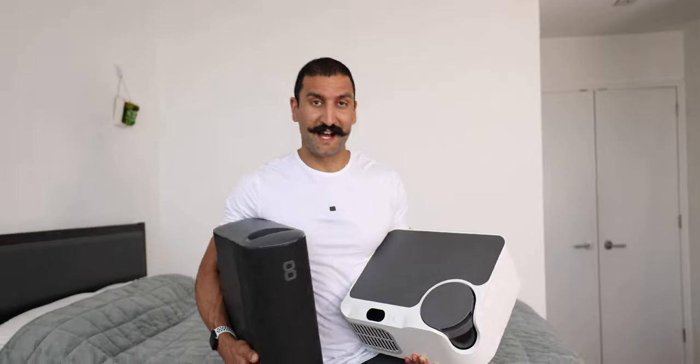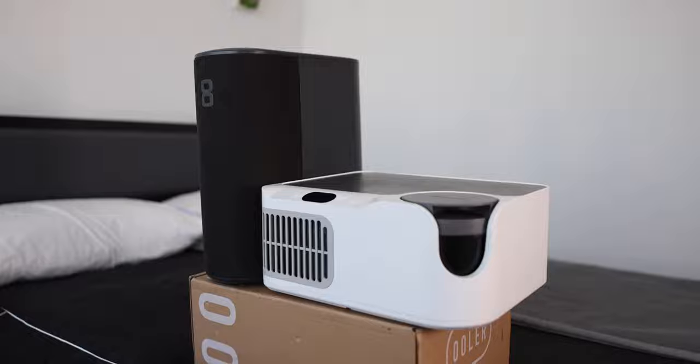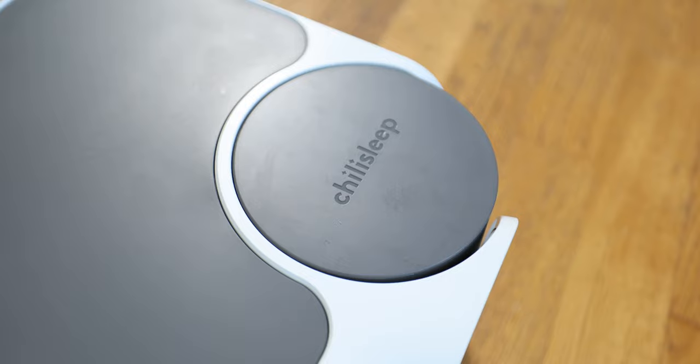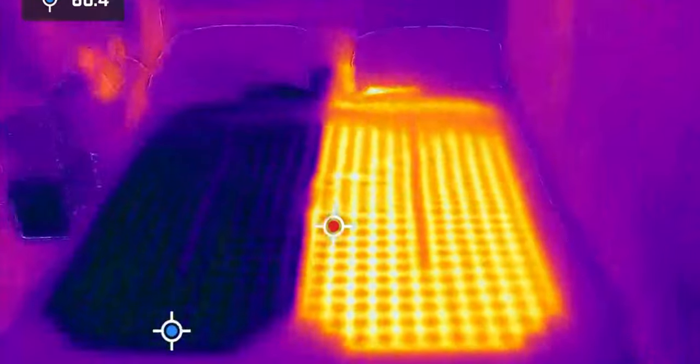I've realized that if I don't get a good night's sleep, I'm not going to achieve my full potential. And if I can't achieve my full potential, I can't make my parents proud. In this video, I'm comparing the two best bed cooling systems: the Eight Sleep Pod Pro and the Chili Sleep Dock Pro System. Both of these devices cool the top of your bed. Let's find out which one is better.